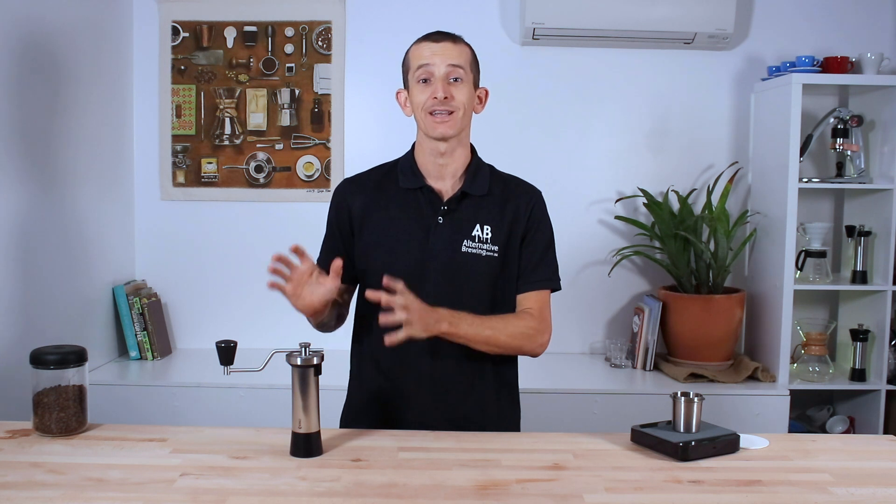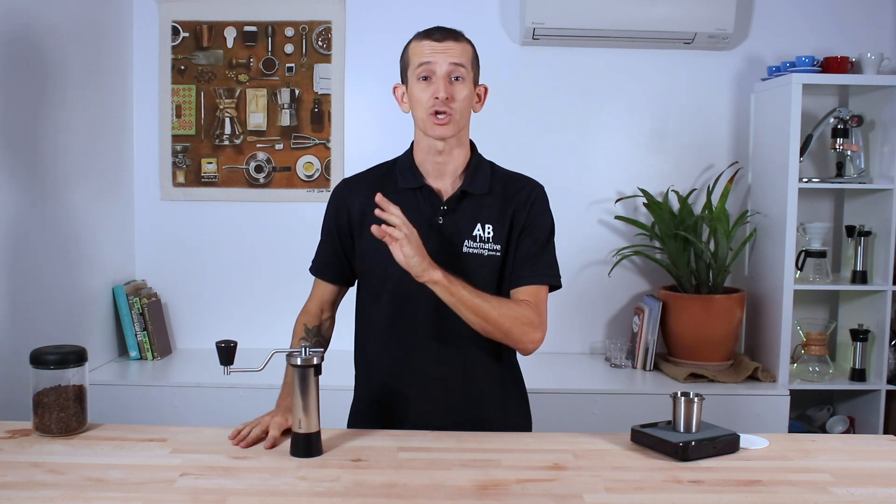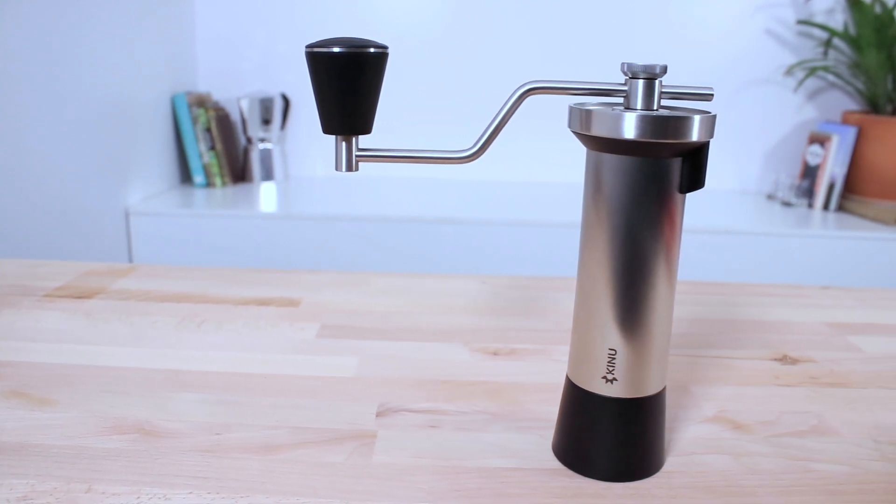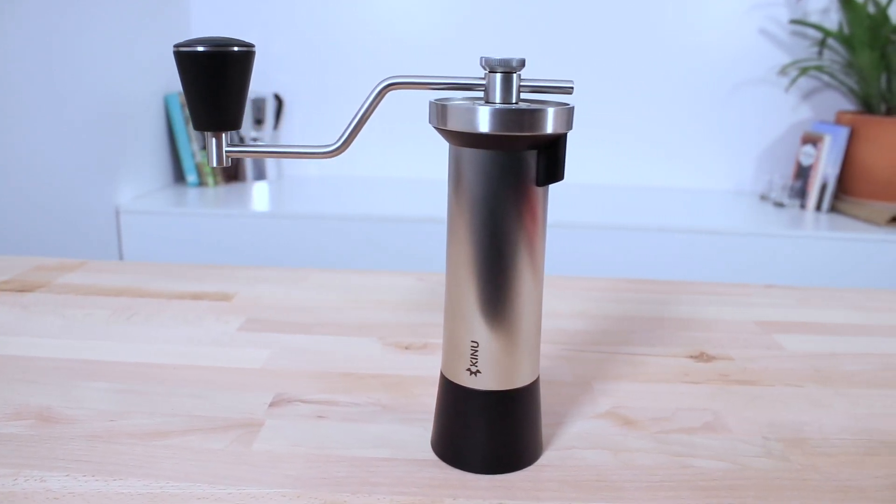Hi everyone, what's up? It's Joshua here from Alternative Brewing and today we're taking a look at Kinu's M47 Classic Hand Grinder. This is the top-of-the-line Kinu hand grinder, manufactured to be a precise and reliable instrument, placing the grinding of beans as foremost when brewing a cup of coffee.